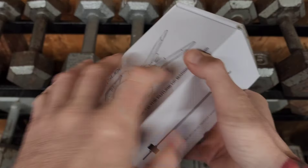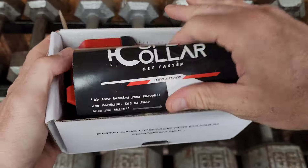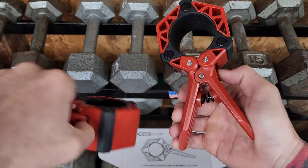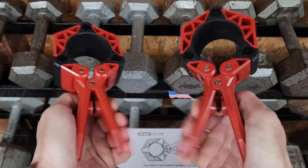I ordered this new set of Olympic barbell collars and I did go ahead and install both of the included springs, which really make me have to grip these collars.